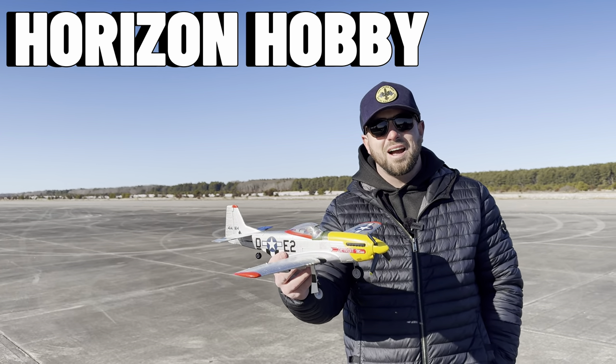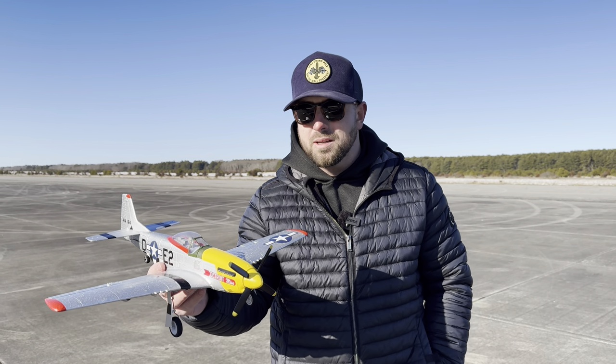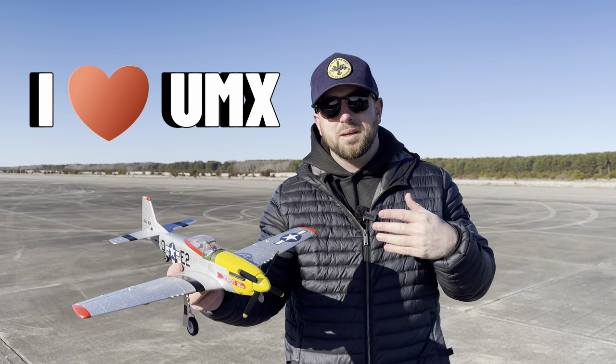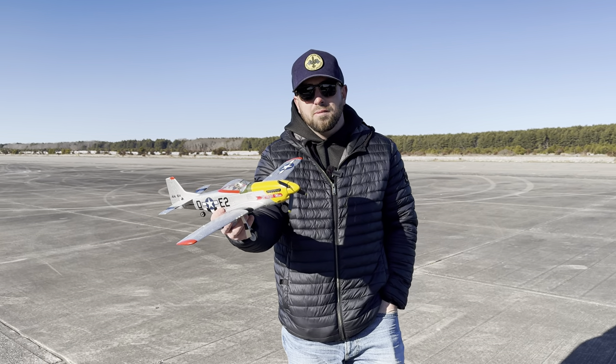We're back with another release from Horizon Hobby. I read their comments and a lot of you guys are like, 'not another UMX.' Well guess what? I'm a big fan of UMXs. UMXs is actually what got me involved in this hobby, so when they release these things, I love them.